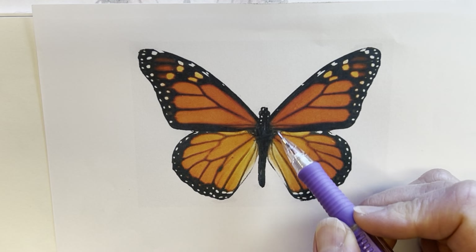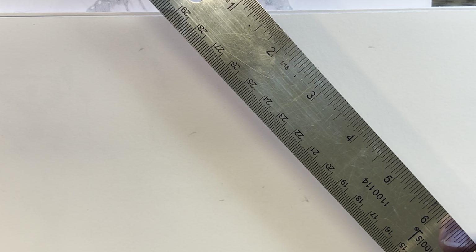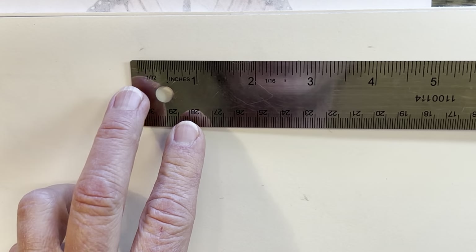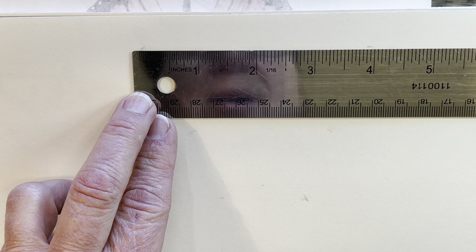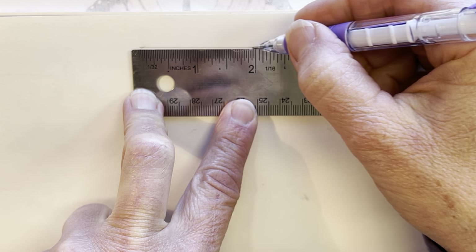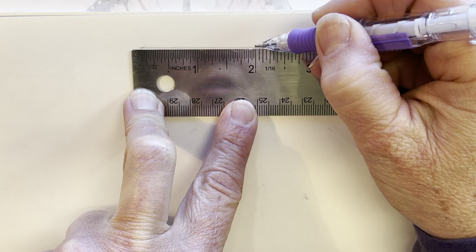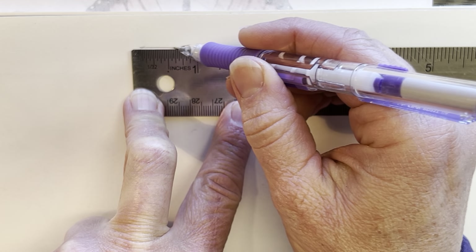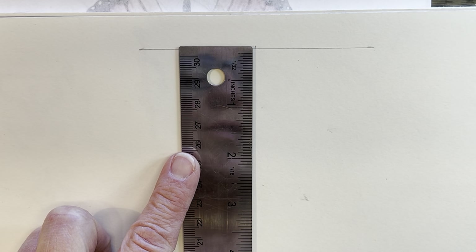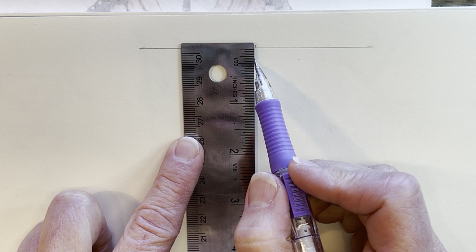All you're going to need is a piece of paper, a ruler if you'd like exact measurements, or you can just wing it if you're that kind of artist. Start with a straight line about four inches across. Draw it pretty light because we're going to erase these lines ultimately. Put a little mark at the two-inch point, and then from that two-inch mark go straight down and make a line down three inches.